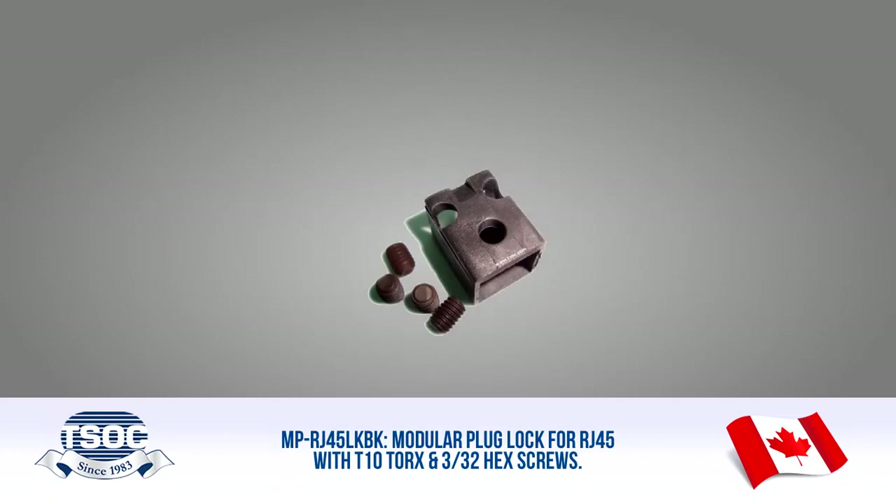Materials Required: MP RJ45 LKBK Modular Plug Lock for RJ45, with T10 Torx and 3/32nd hex screws. LW T10 L-Wrench, T10 Torx type for MP RJXX LKBK Lock. LW 332 L-Wrench, 3/32nd hex type for MP RJXX LKBK Lock.